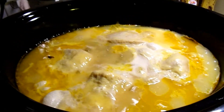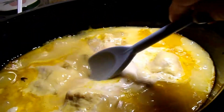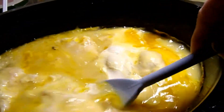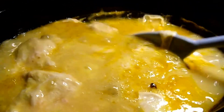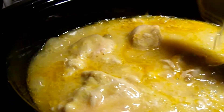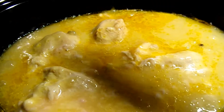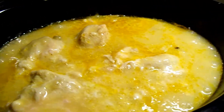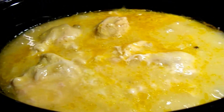This is after six hours of cooking and as you can see it makes a really rich broth with all the cream of chicken and the cream of celery. And then what I do is I just cook some rice with it and use that broth to go over top of the rice.